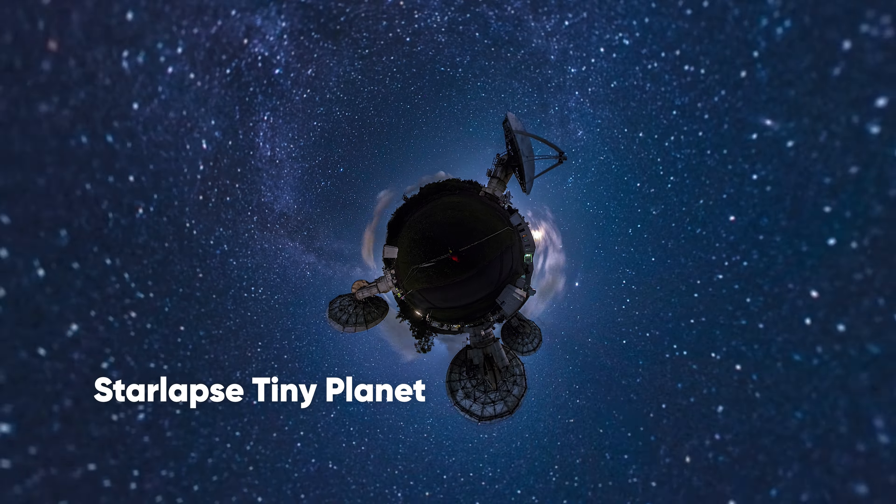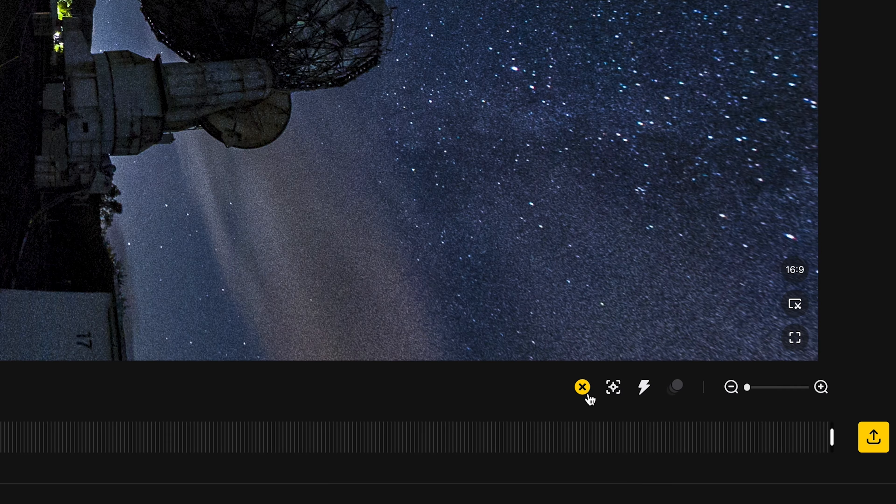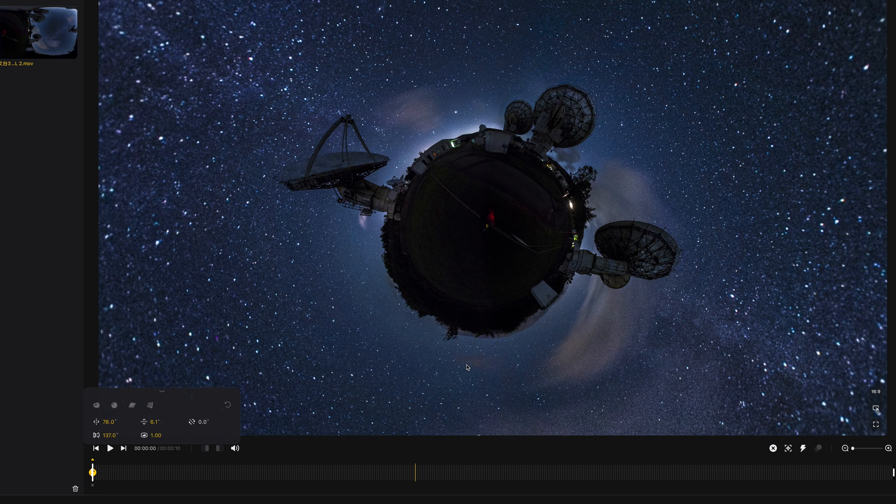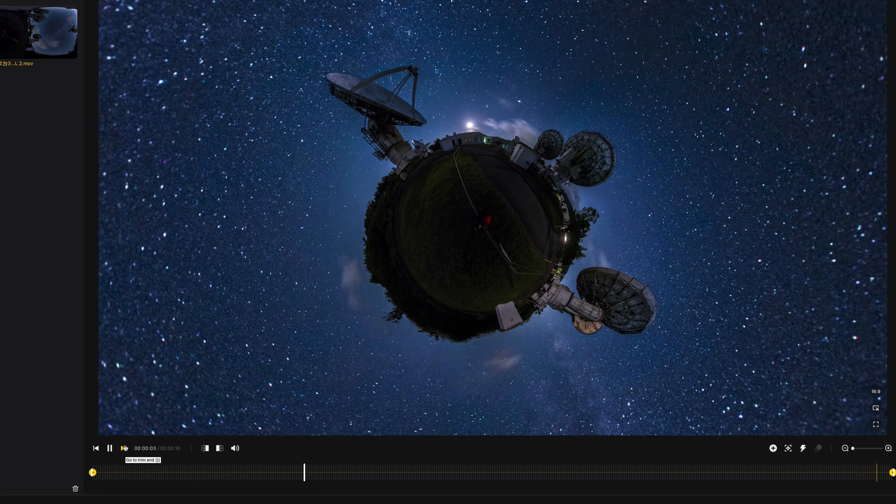Another interesting effect is Tiny Planet. Click the keyframe and select the planet icon. By clicking on the image and dragging it in one direction, you can create a unique perspective like this.